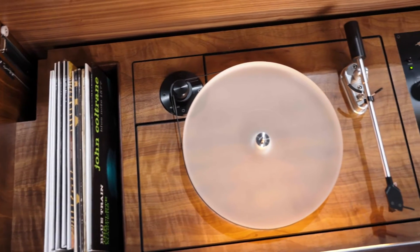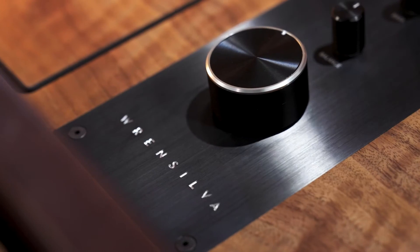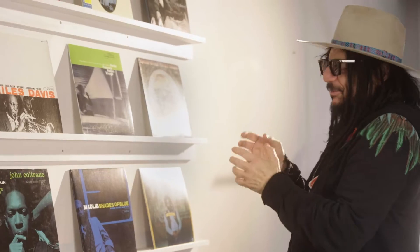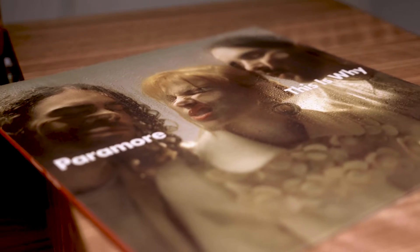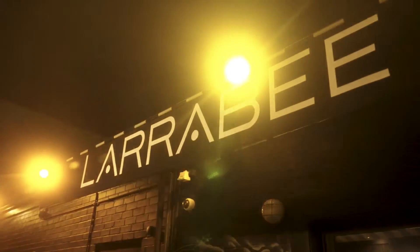What is the Wrensilva signature sound? When I'm working on a speaker, I always think of the feeling of being at the mixing board. To get where we're at, we felt it was extremely important to get the input of the creators of the music — whether it be the artists, the engineers, or the producers — somebody that knows it intimately. We're bringing the studio home.